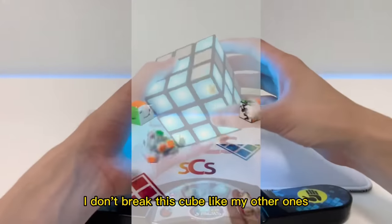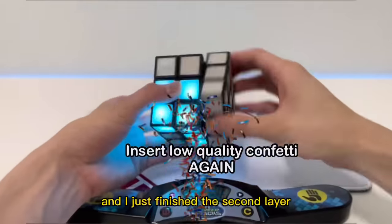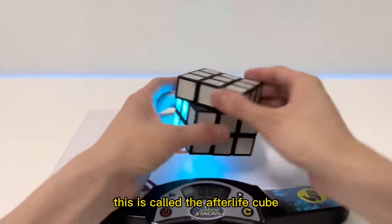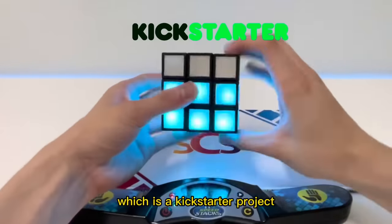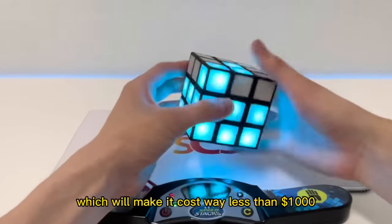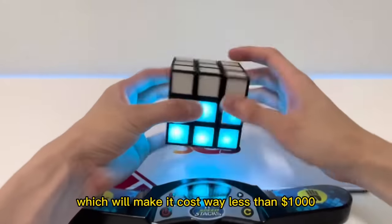I hope I don't break this cube like my other ones. I just finished the second layer — now for the very last layer. This is called the Afterlife Cube, which is a Kickstarter project that is halfway to their goal of being mass-produced to the public, which will make it cost way less than a thousand dollars.